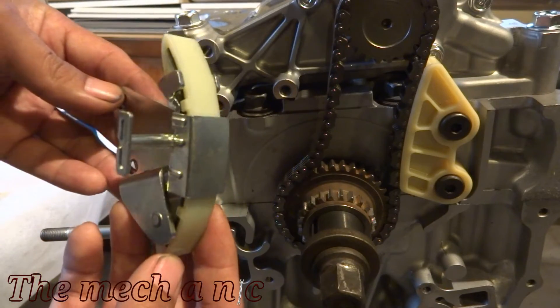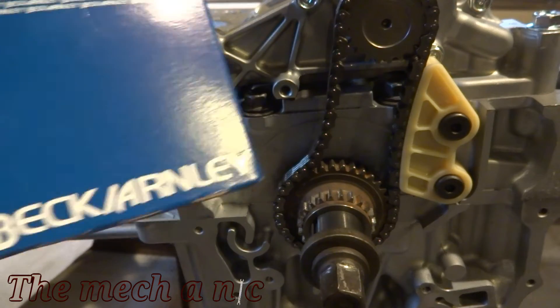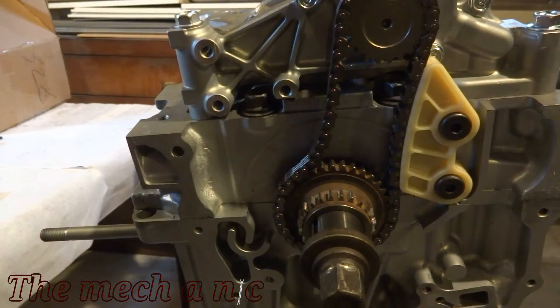Now it's time to install the tensioner. This tensioner was not supplied in the kit and I had to buy it separately. As you can see, I picked up a Beck Arnley part, so it's not an OEM Honda part.